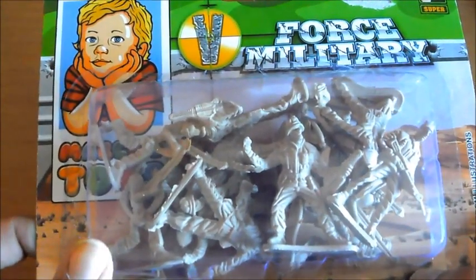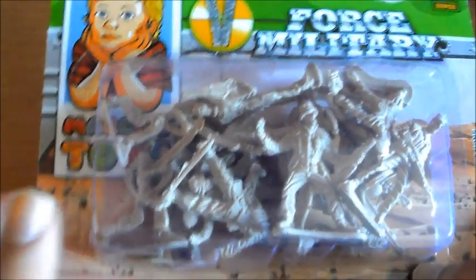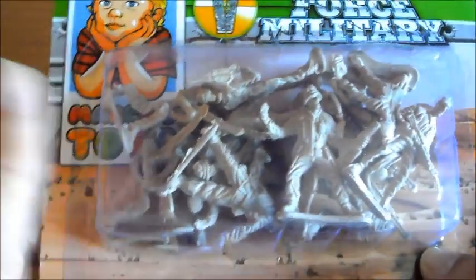Como sabéis los Army Men pueden venir en blister, como es este caso, en bolsa o en cubo. En este caso, como veis, viene en blister. Y aquí nos viene 36 soldaditos: 18 ocres, marrón, color crema, y 18 verde oscuros.